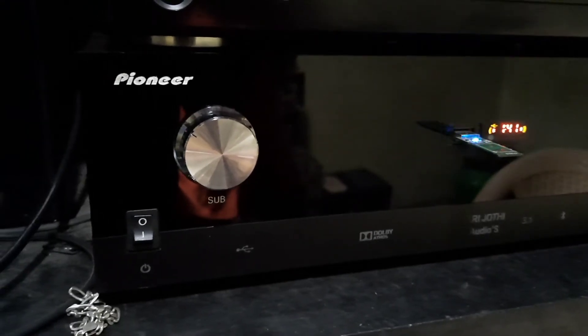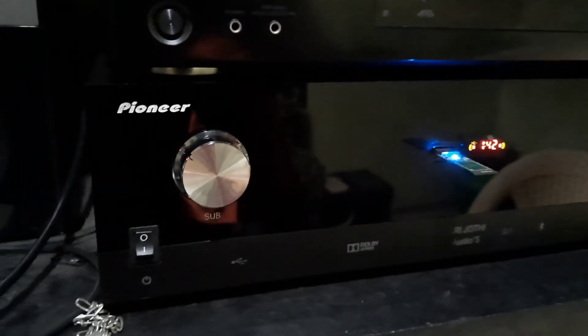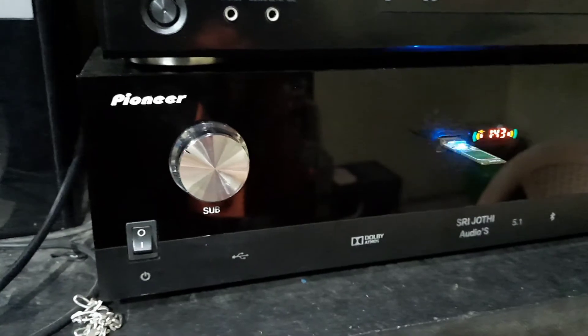Now you can use the channel for 100 watts and 200 watts — I will use the RMS output. I will use the Toroidal Transformers, set to be inside.